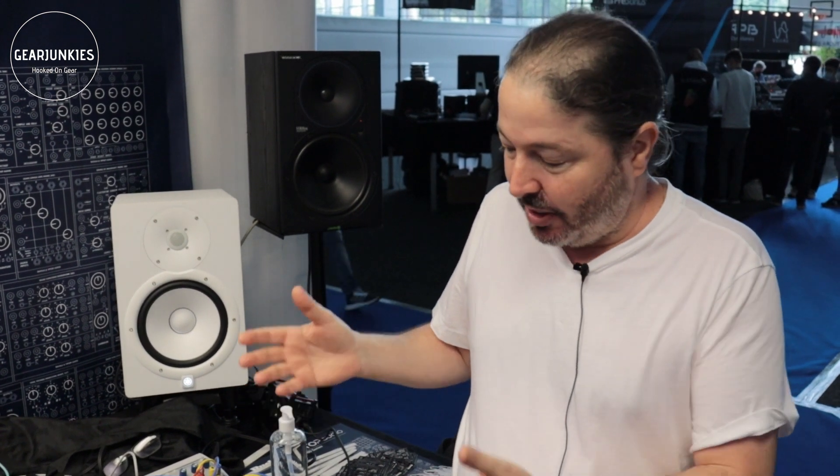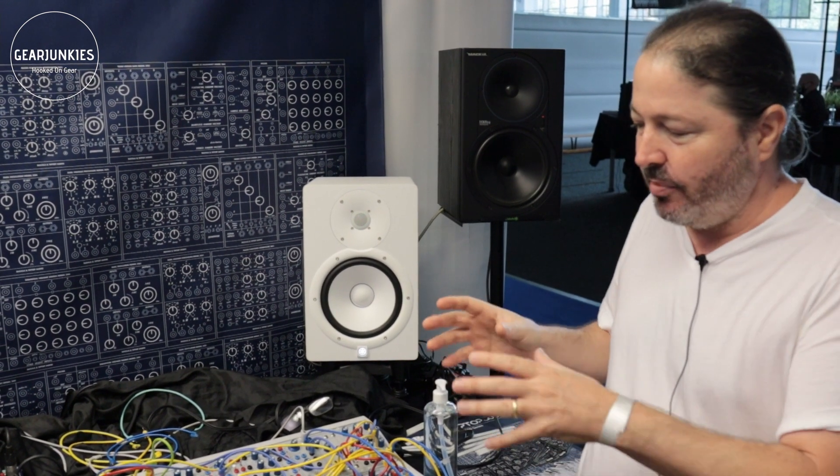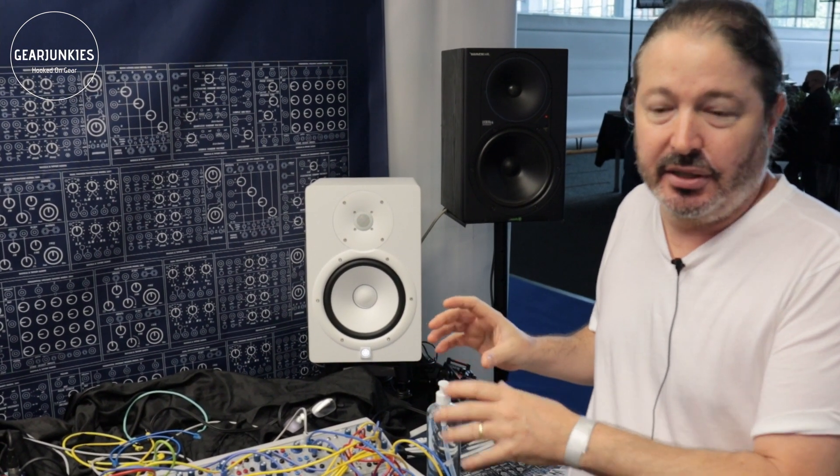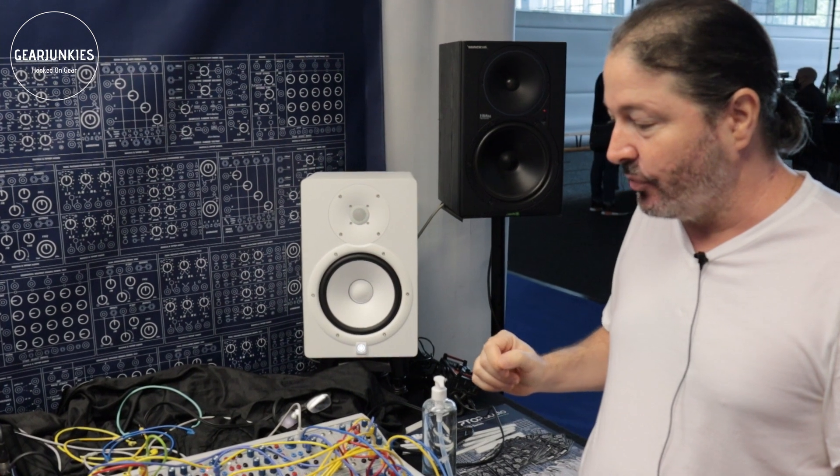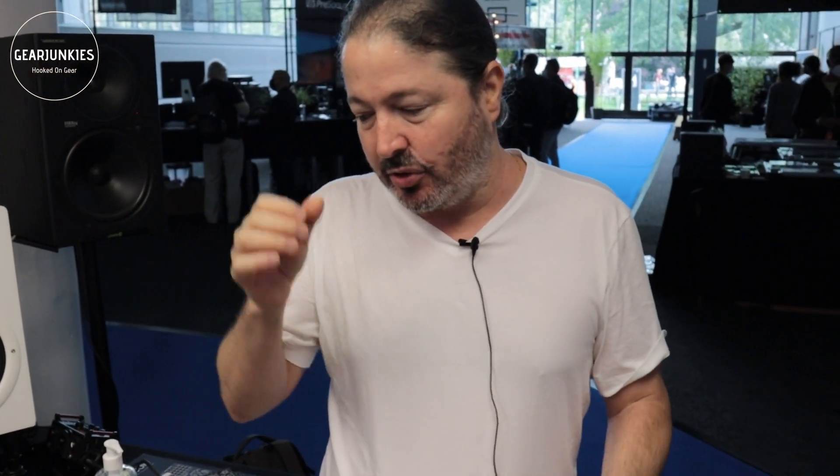One of the interesting points about the system is that it's actually very affordable. Both Buchla and us agree that it's time to let people explore and try the sound. There are so few rare pieces out there in studios around the world that it required some thinking on how to make this affordable for everybody. We are aiming at prices of around $160 to $200 for the oscillators, and something similar for the 281.